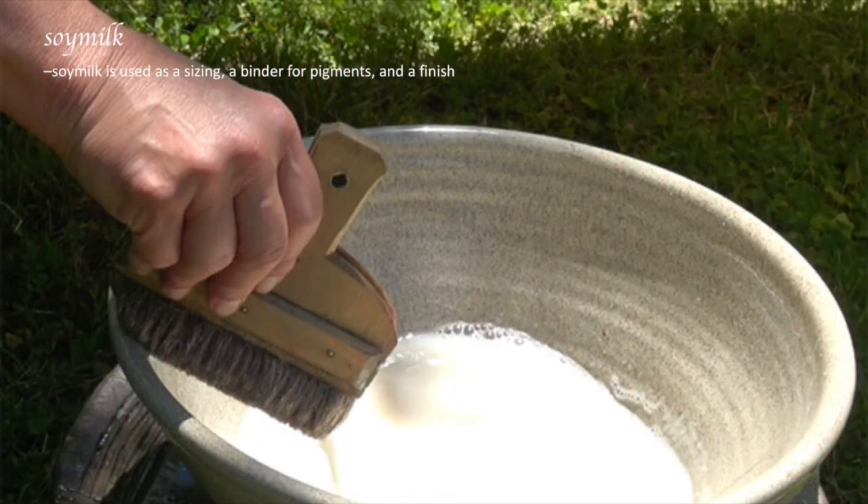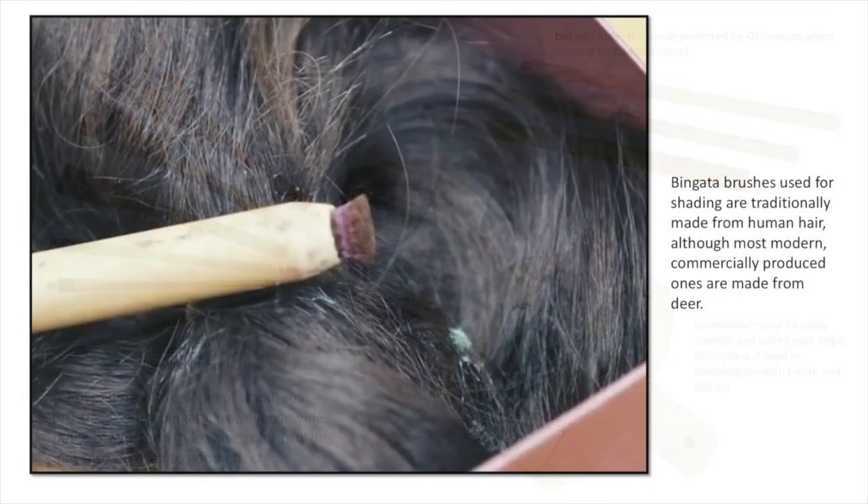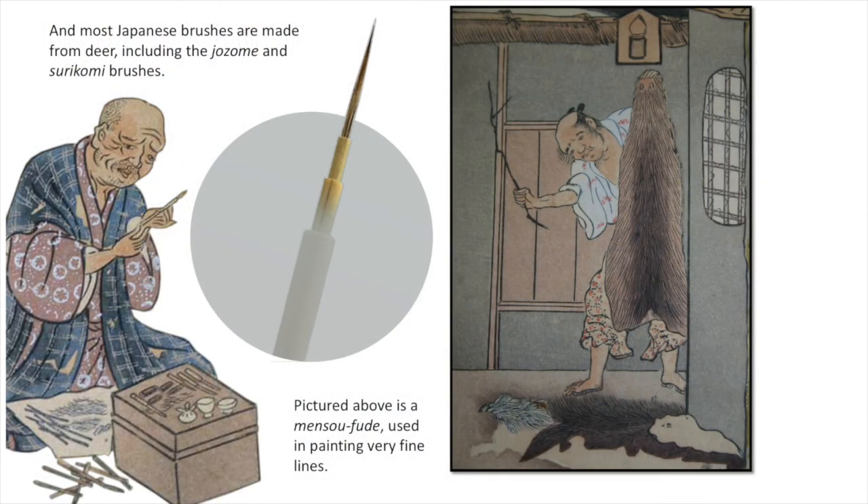Soy milk is used to help bind the colors to the cloth, and it's also used as a sizing and finish. A jizome bake is used to apply the soy milk, while other brushes such as the surikomi bake or the bokashi fude are used for individual spots of color. Okinawan brushes traditionally were made from human hair, but in modern times people's diets have changed — dyeing and bleaching hair makes it no longer the right material. So nowadays, most people use deer hair for their brushes.